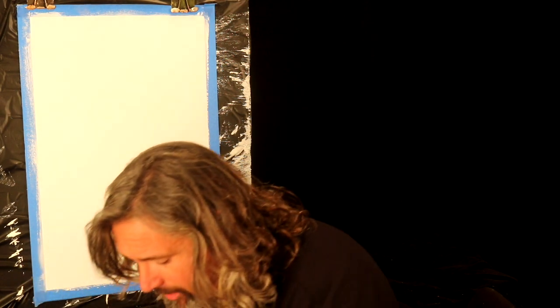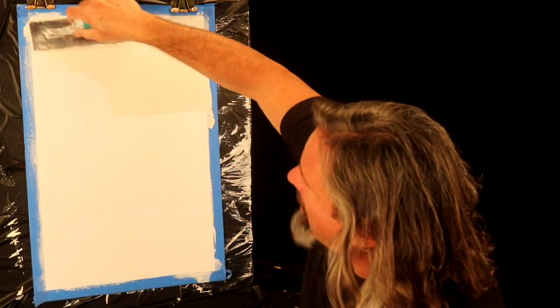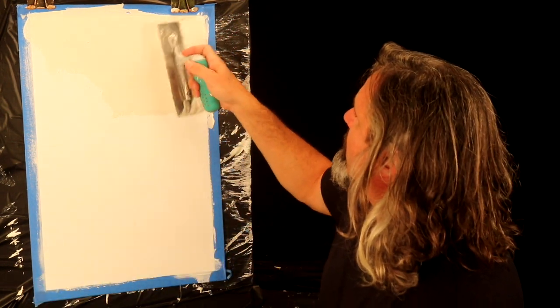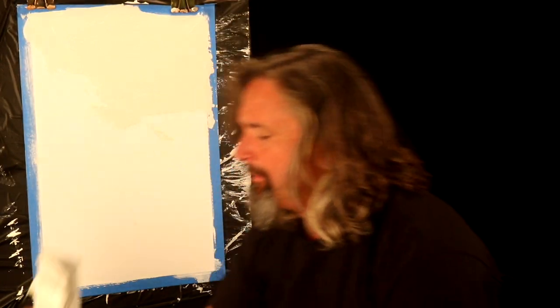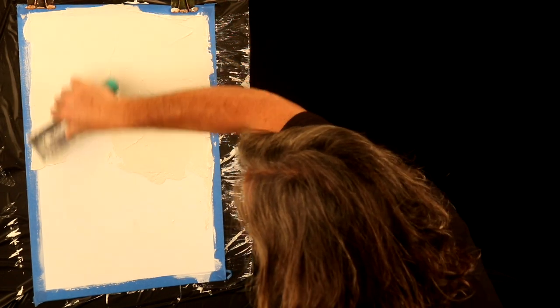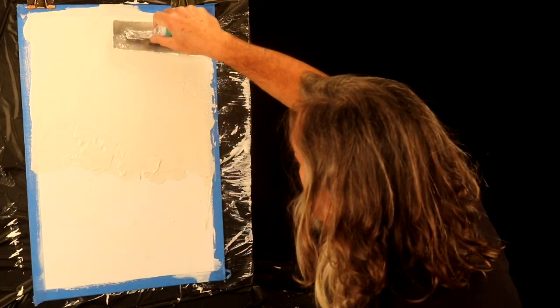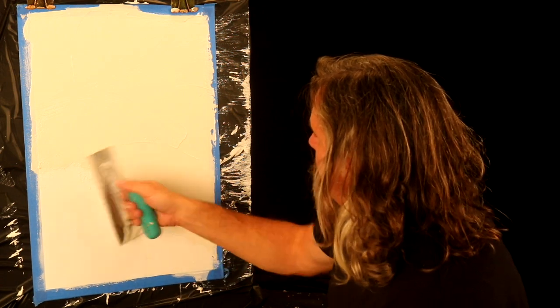First thing we're going to do is get some marmorino on the trowel, then apply our first coat — a base coat. We're going to put this on about an eighth of an inch thick, so it's fairly thick. We don't want any trowel marks, so we'll go back and smooth those out. That quartz primer has a lot of aggregate in it to give it a tooth so the plaster sticks versus slides — it's almost like a fine piece of sandpaper on that wall.